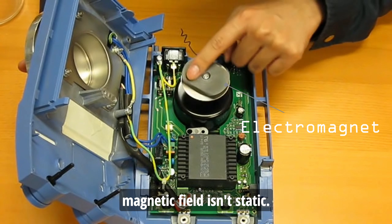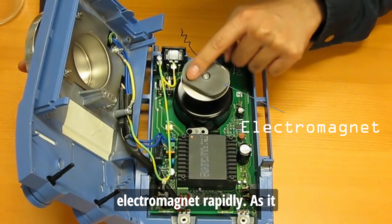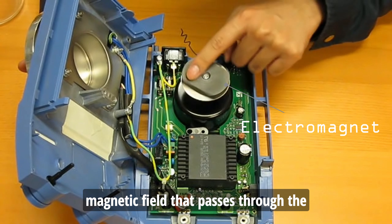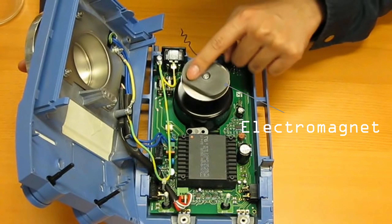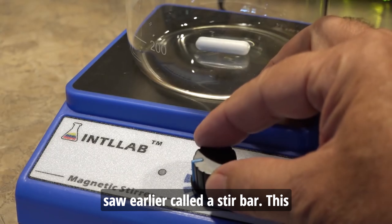This magnetic field isn't static. The motor inside the base spins this electromagnet rapidly. As it spins, it creates a constantly rotating magnetic field that passes through the stir plate and reaches up into the flask. Now, let's talk about that tiny capsule we saw earlier, called a stir bar.